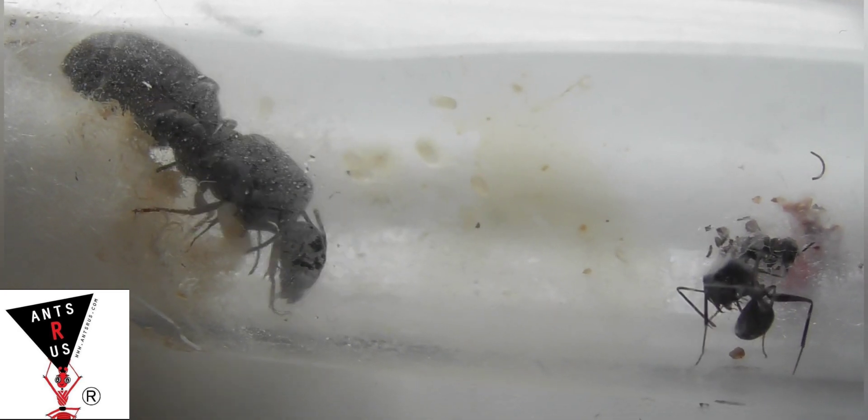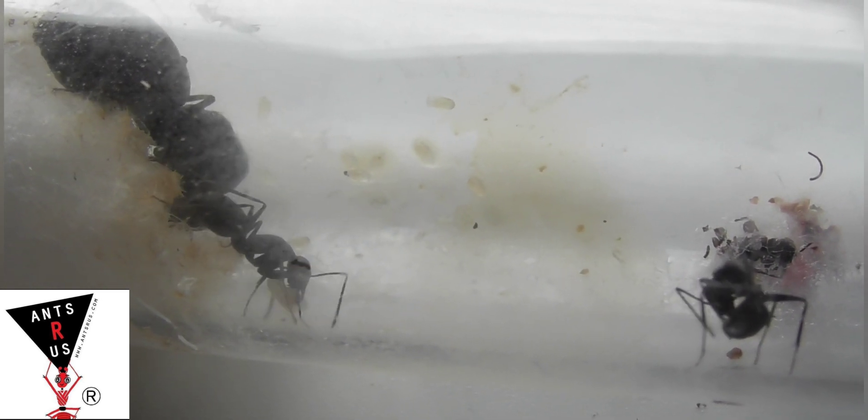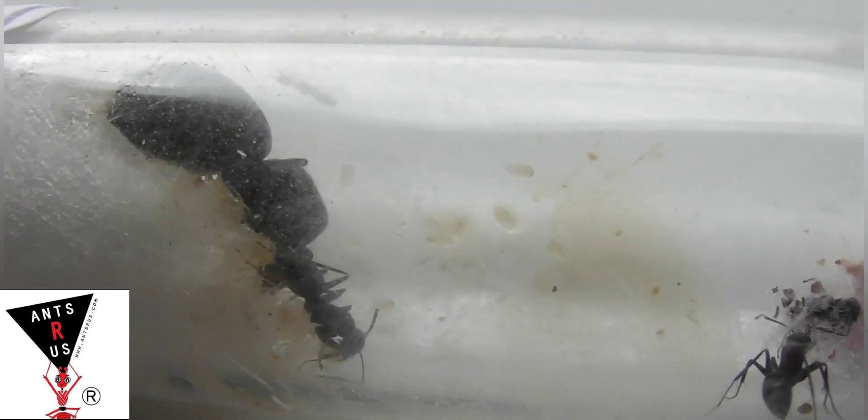The species is really interesting — the colony only tends to grow to about 100 workers, so it's ideal for a colony that isn't going to grow massive and require you to keep upgrading nests. You can keep them in a fairly small nest even at maximum colony size, which is a great thing about them.